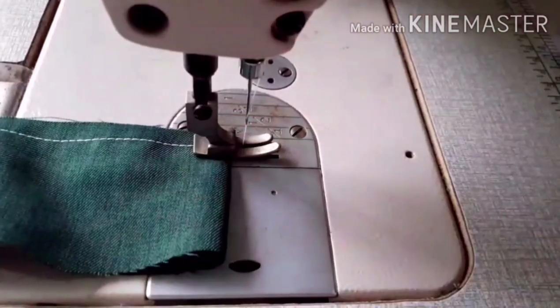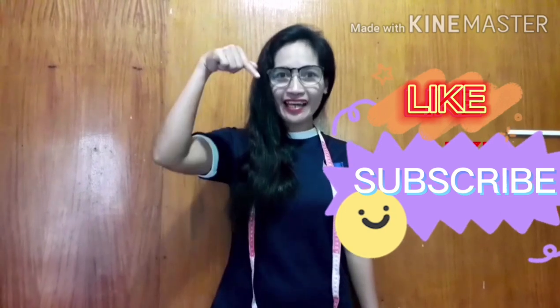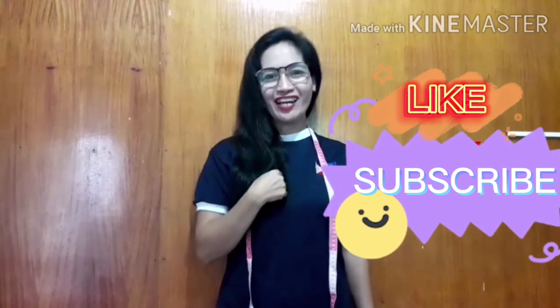I'm done. Please don't forget to like and subscribe to my channel.